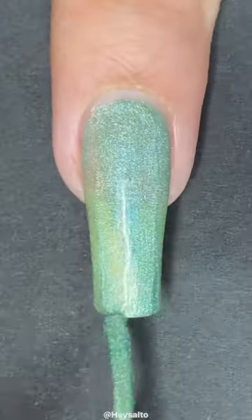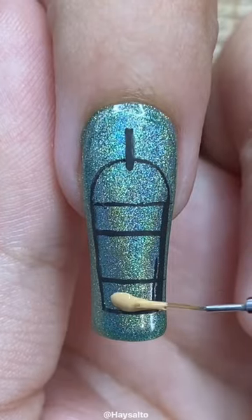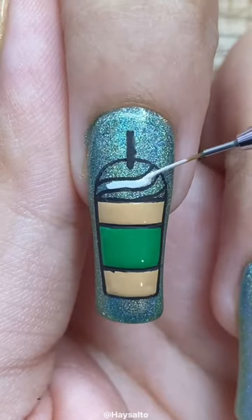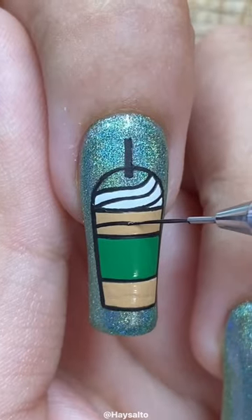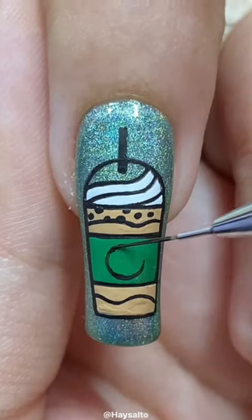It was tricky to recreate as well though, as Shan is an absolute stamping queen and made this whole mani using stamping plates, and I cannot stamp for the life of me, so I hand-painted all my recreations of her stamped designs as best as I could.